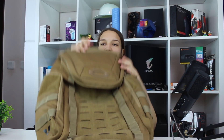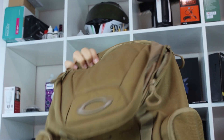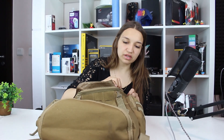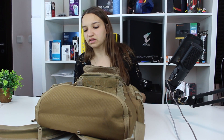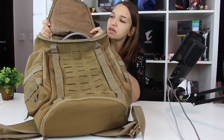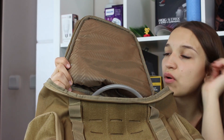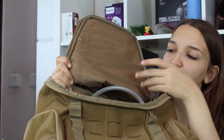Anyway, let's continue with the review because the most important stuff is inside. Here you have a convenient gummy handle. Let's open it — here you can see the main pocket is double zipped. Here's how it looks from inside: it's coated with this fabric which I would say is pretty water-resistant because when water leaks on it, it doesn't get wet immediately.